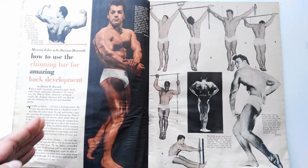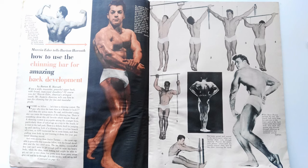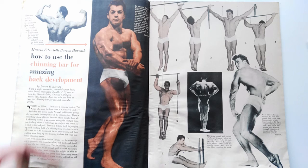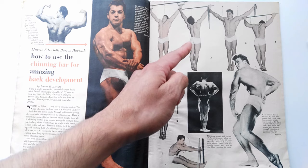Marvin Eda explains that using the chin-up bar was a staple for all silver era bodybuilders including Steve Reeves, Reg Park, and Leroy Colbert — who was one of Marvin Eda's training partners and best friends. They all used many different variations of the chin-up, not just to develop back and arm musculature, but also shoulder girdle strength. A lot of exercises they could do back then — chinning to the back of the neck, upright rows — were possible because they had strong joints and incredible mobility.